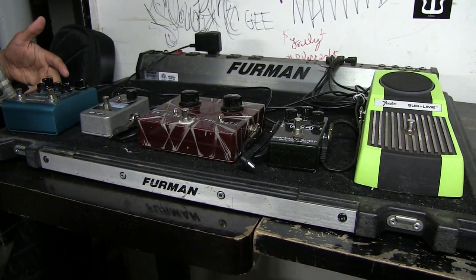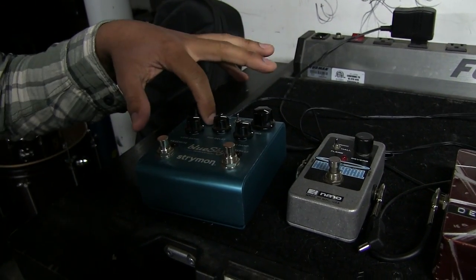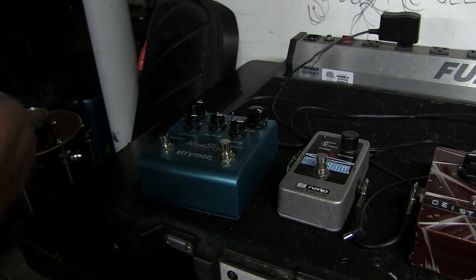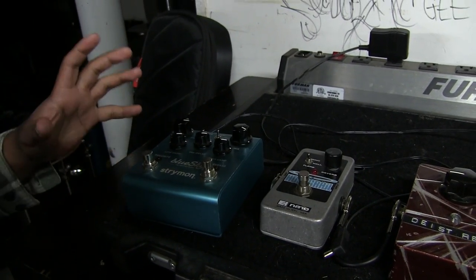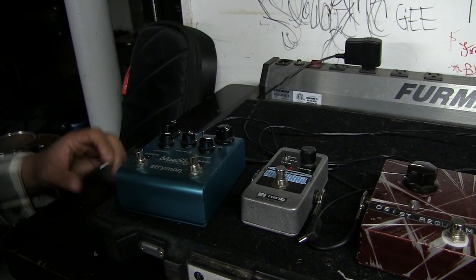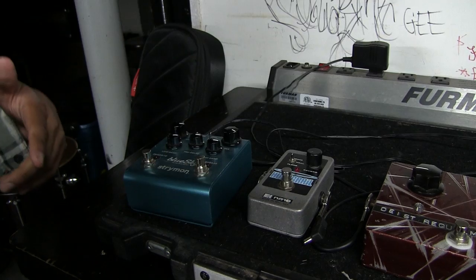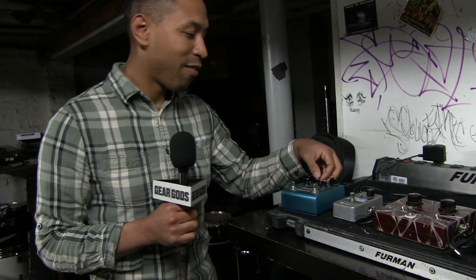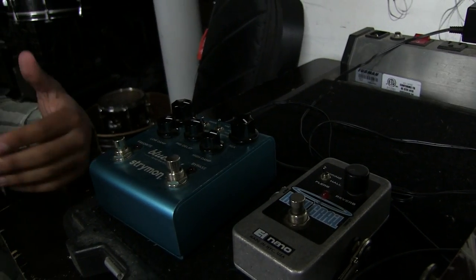First thing first, I have my Strymon Blue Sky Reverb, which is one of my favorites. I usually use the Shimmer and keep it on the plate reverb. The Shimmer has sort of a — I'm not a huge fan of the band — but like a U2, Edge sort of reverb thing going on. It adds a fifth harmony, which is cool. I think lots of people don't realize that some of the things you think are synth samples are actually coming from this pedal. Sometimes I switch it up to the normal setting instead of the Shimmer, but those are the two settings I use.